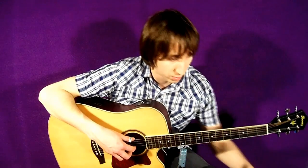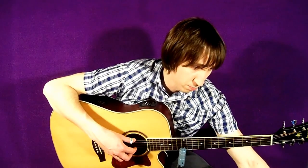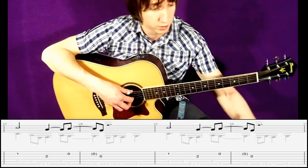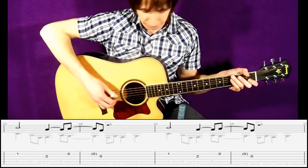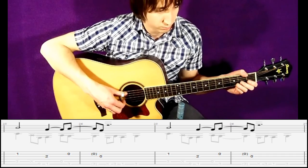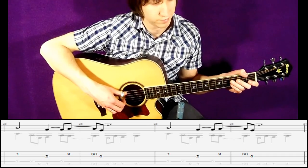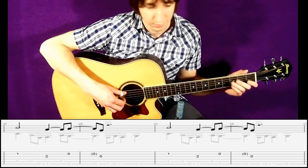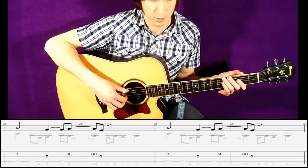Рекомендую начать изучение этой конкретной аранжировки с припева. Первое, что мы сделаем — сыграем основную мелодическую линию в голосе. Обязательно с метрономом — я поставлю где-то темп 100 и сыграю её. Обязательно отбивайте ногой вместе с метрономом. Пока у вас не будет это получаться, дальнейшее бессмысленно.